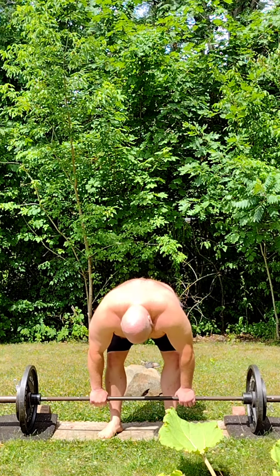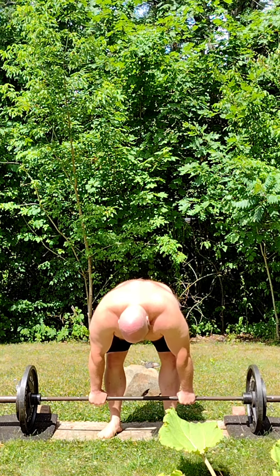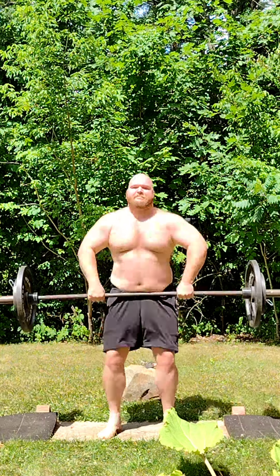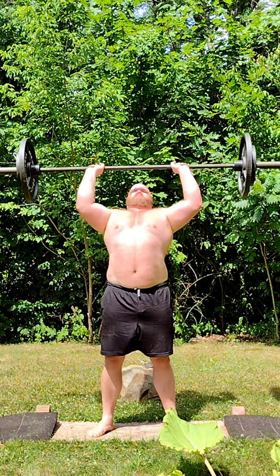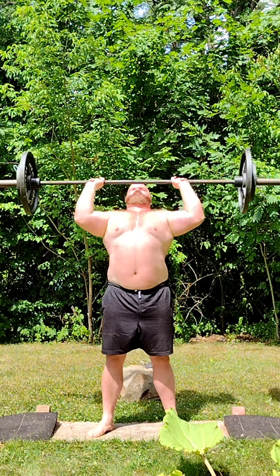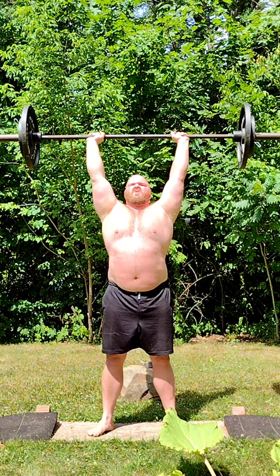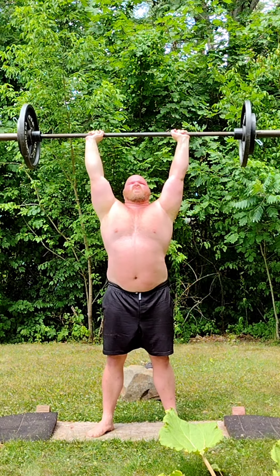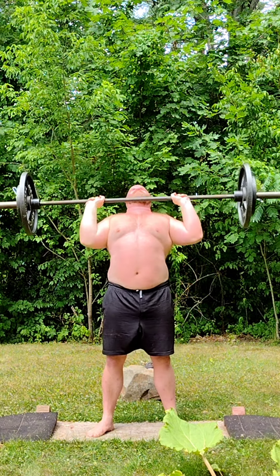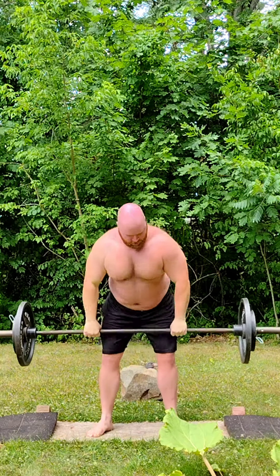Set three. Two, three, three, three. Five that time. Set four.